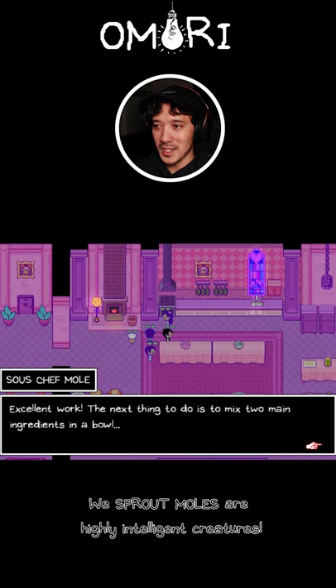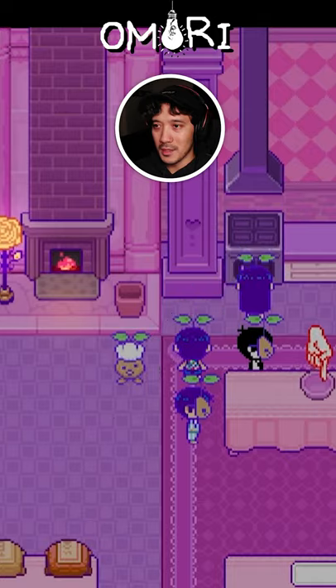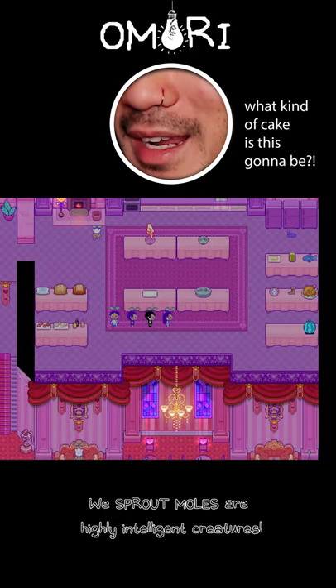The next thing to do is to mix two main ingredients in the bowl. Flowers and ping pong balls. Flowers and ping pong balls? What kind of cake is this going to be?